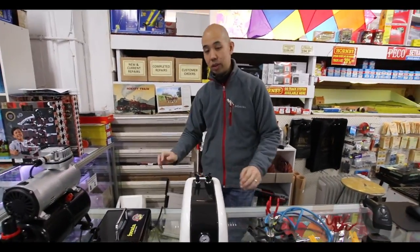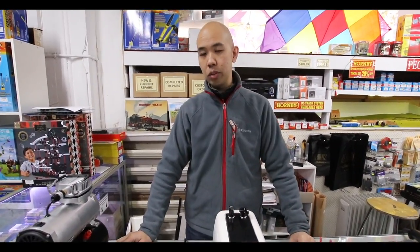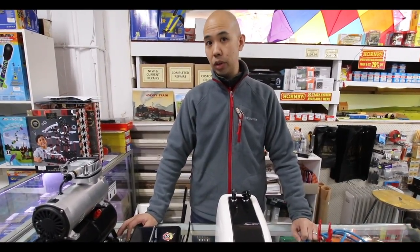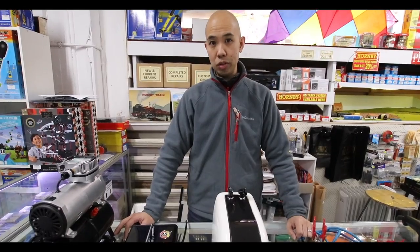I'm BJ from Hearns and we're going to continue on with our talk about airbrushes. We're going to keep it quite simple and go a bit further into compressors — I'll show you the different kinds we have, their features, and how it all hooks together with some accessories.